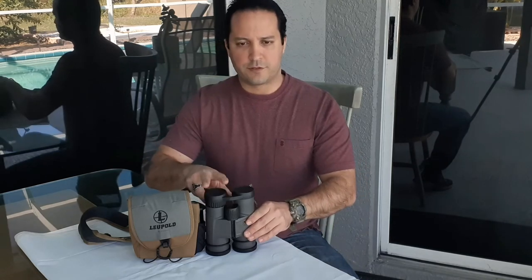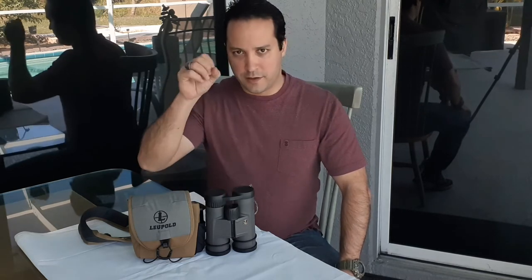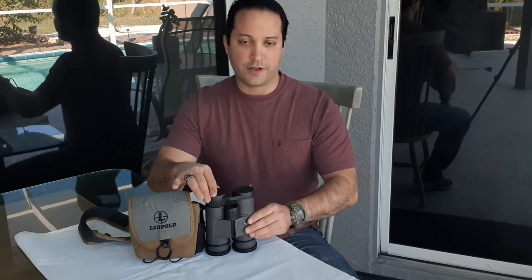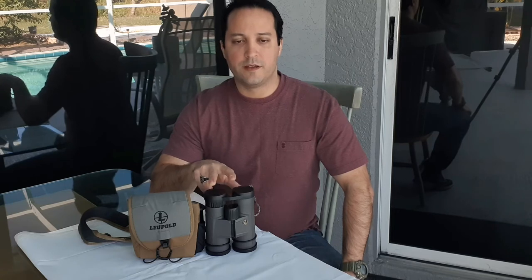The eye relief on this one is 15.5mm — that's the distance from your eye to the ocular lens. Even if you wear glasses, as I do, you have plenty of room to regulate it without pressing your eyes against the lenses. These are built for military snipers, law enforcement, and SWAT sharpshooters. The glass used is BAK4, the strongest and clearest available. There's a fluoride coating over all the lenses to help gather more light in low-light situations. It's also waterproof and fog-proof, filled internally with nitrogen so abrupt temperature changes won't cause fogging — perfect for early hunting season.